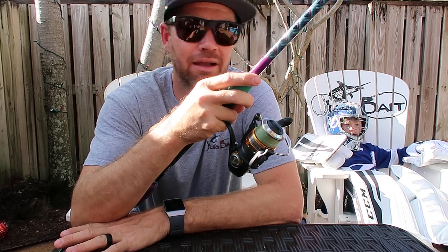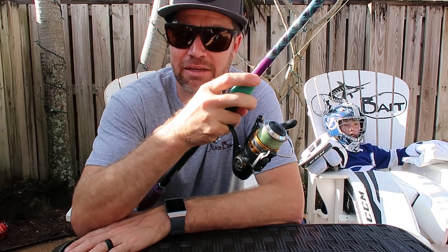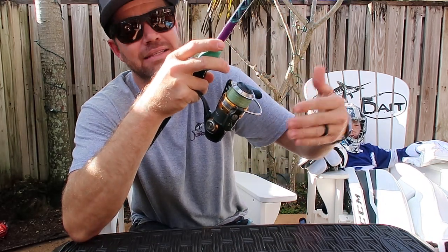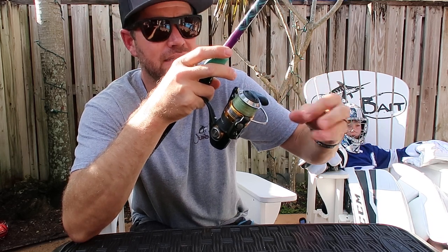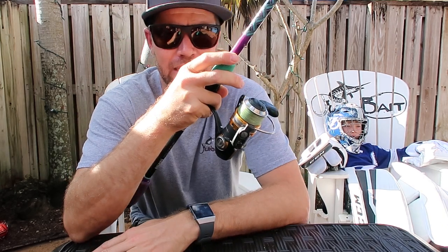If you've never fished with braided line before, are new to braided line, or have had issues with braided line in the past, you've probably experienced wind knots. Wind knots occur down in the spool — the line tangles, you get these crazy loops and knots, and it's just a mess that'll make you never want to fish braid again.